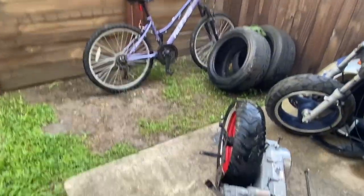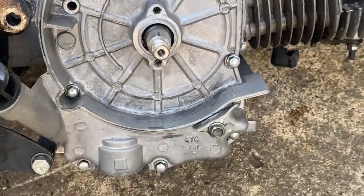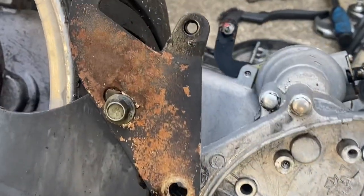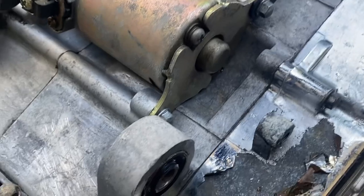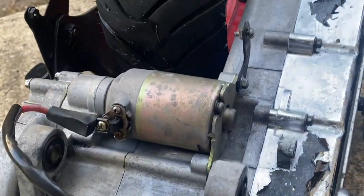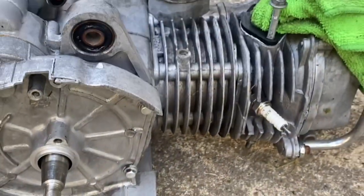All right guys, let's get you a closer look at this motor. Super Clean makes it easy for you. There's some dirt down in the corners — I can spray it down again and hit it with the pressure washer, but that little bit of dirt in the corner ain't gonna hurt nothing. Y'all see what I'm talking about — Super Clean for the win. We got a superhero on our squad, straight up superhero.